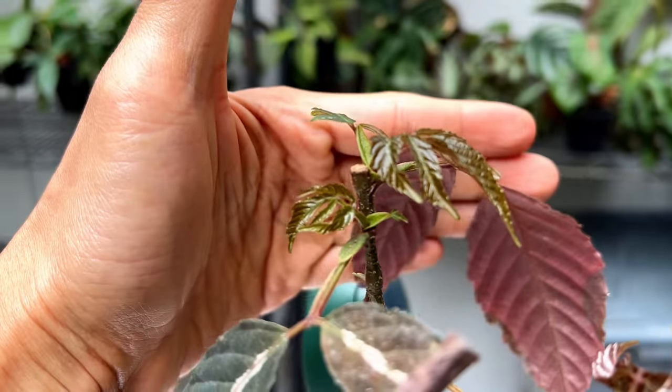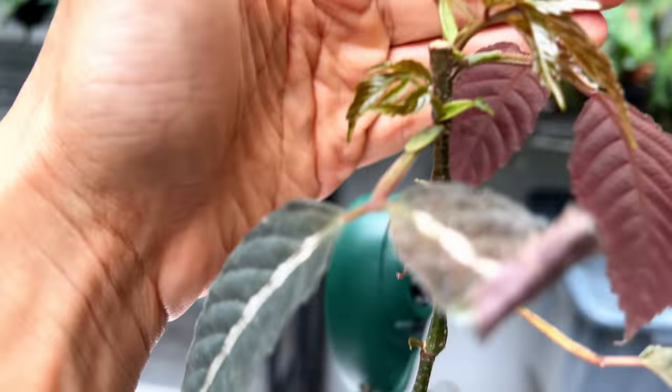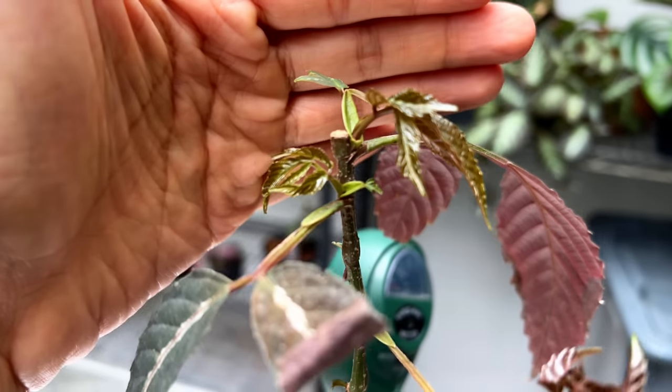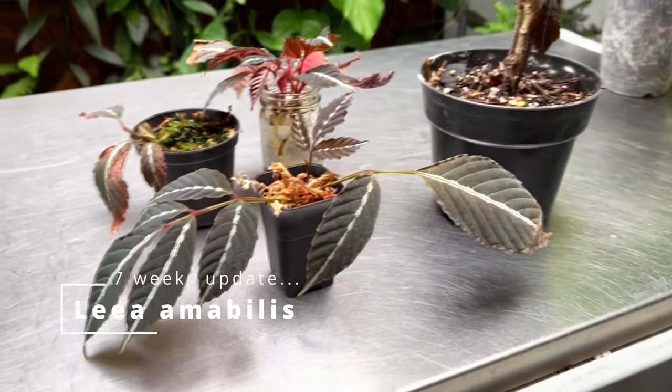Finally, the parent plant: it has put out a new little vine with a small leaf coming off the side, and some growth nodes have activated. A new growth point is forming at the top as well. We made the cut in the center and I can see two new vines starting to emerge.